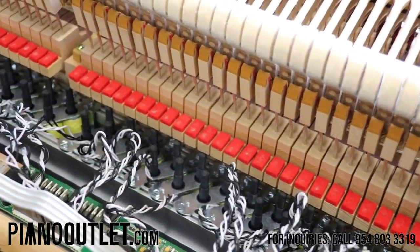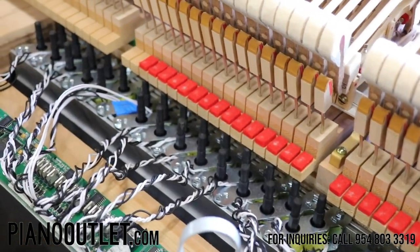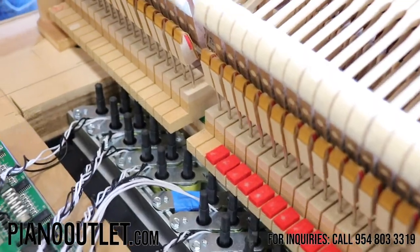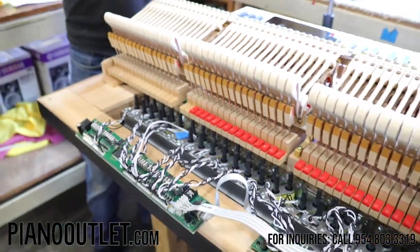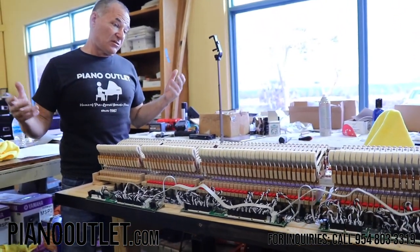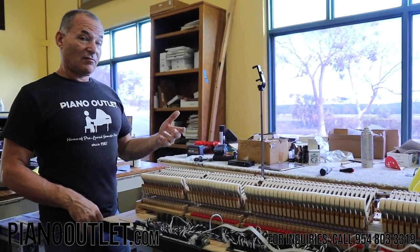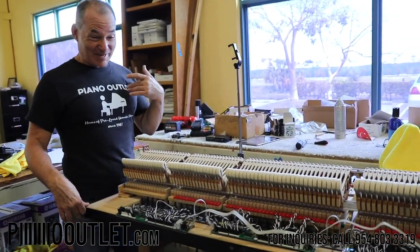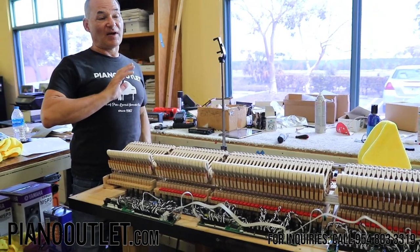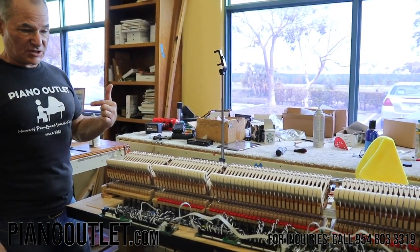I do all of this personally because I don't want to take a chance on the piano going out to its destination a thousand miles away with something wrong. I do the final assembly of every single piano that goes out of here personally.